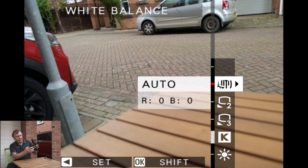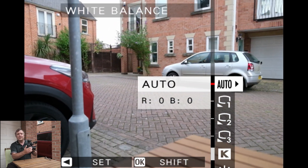Now if we go to auto, what auto is doing is basically looking at the scene and trying to calculate the correct white balance. For stills it does a very good job, and even if the light changes it'll reassess that white balance and hopefully get you the correct balance that you need.